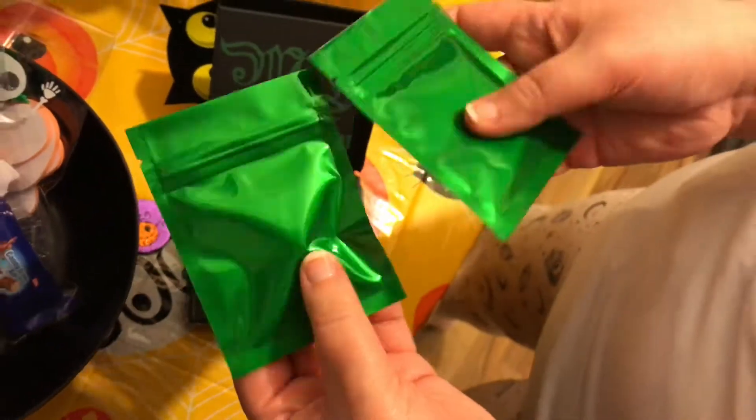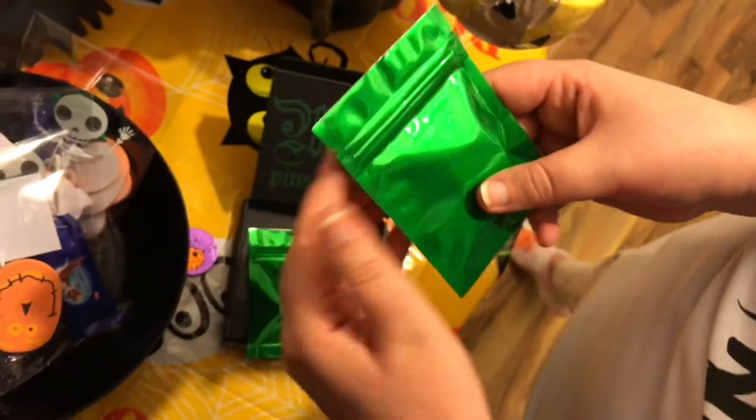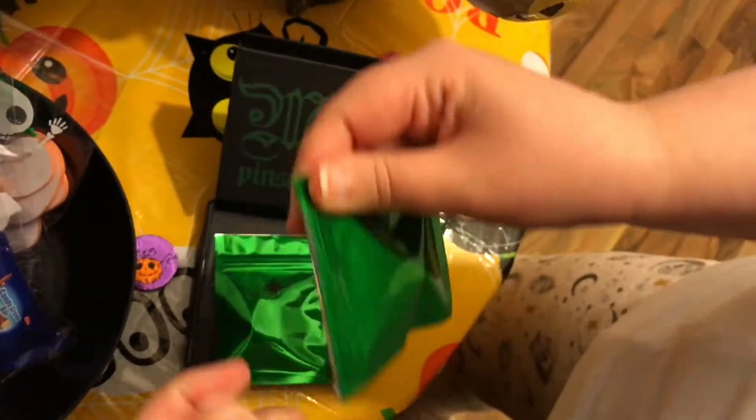So let's see — there are two bags. Which one will I open first? This one. Okay, I'll go with this one first. I'm so excited.